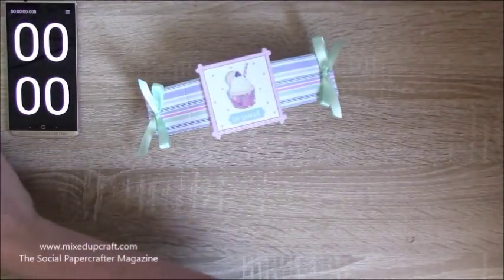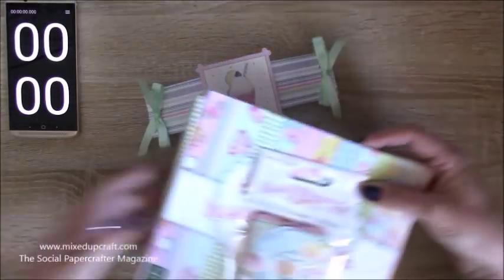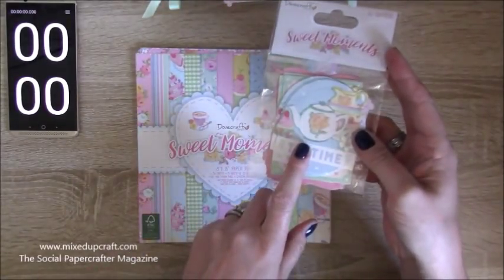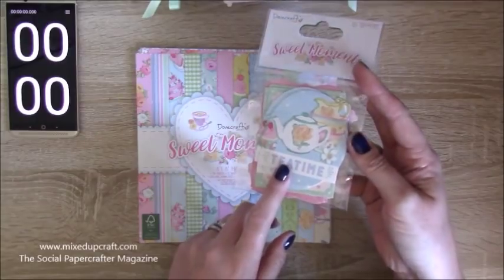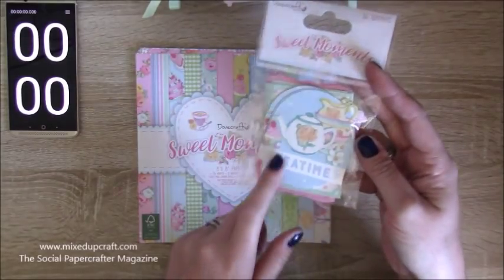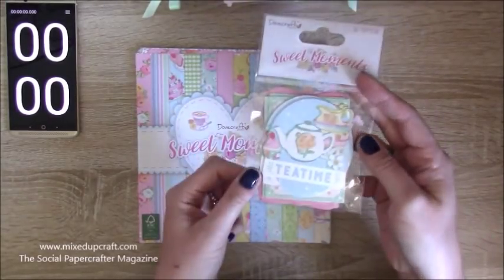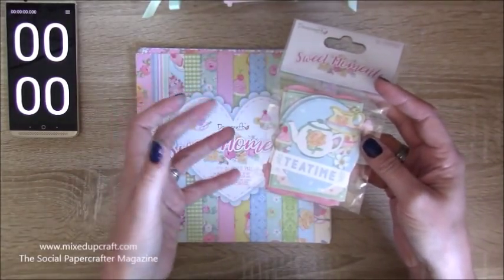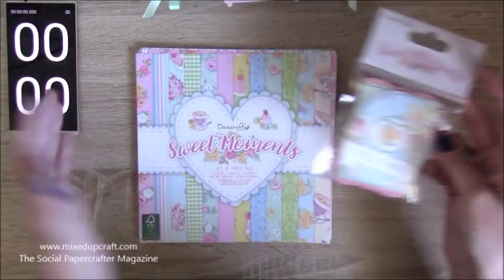The supplies I'm using are brilliant. I love this newish collection from Dovecraft, and today I'm using the toppers. If you need to do quick things, buying toppers and pre-die cuts are brilliant — they're a really great way to make your projects look like you've spent hours on them when actually you've spent less than five minutes.